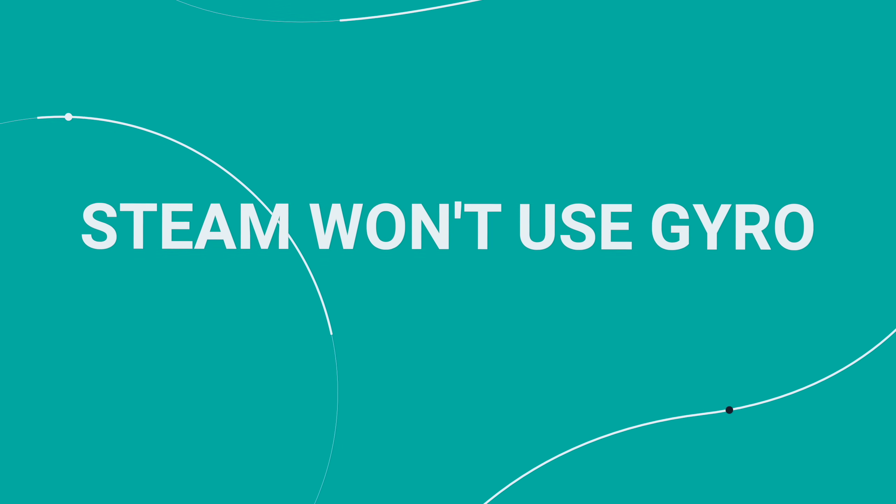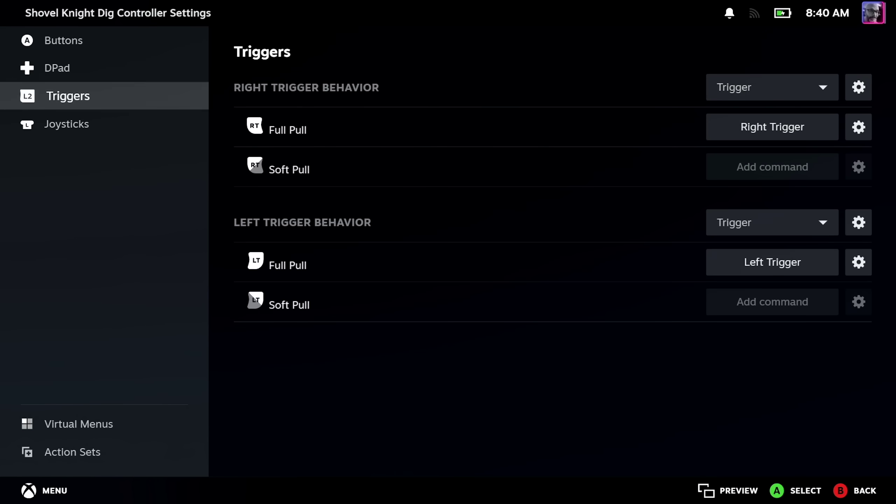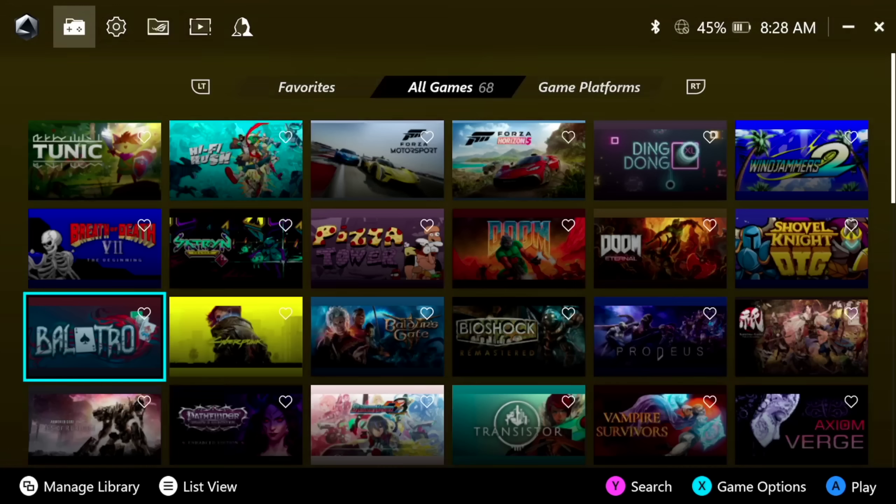A lot of people own most of their PC games on Steam and want to launch games directly from Steam. If you're used to Steam Input, you might be confused why gyro on the ROG Ally X doesn't seem to work out of the box. Steam Input doesn't recognize the Ally X as its own device — to Steam, it just looks like an Xbox controller, which doesn't have gyro. But there is actually a gyro sensor in the Ally X, and to use it you have to go through Armory Crate.